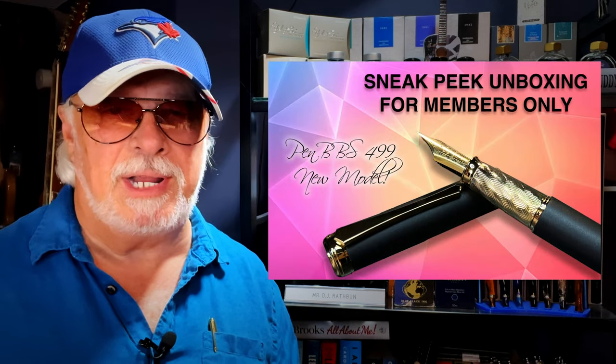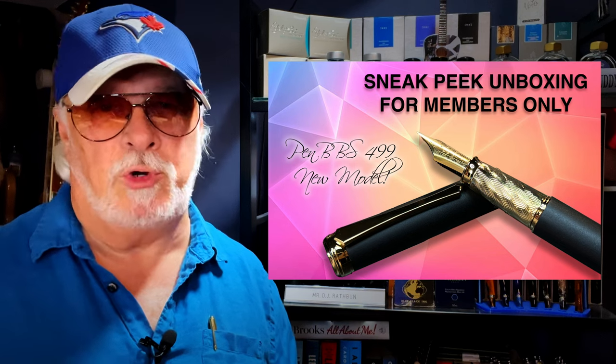Hello there, welcome to my channel. My name is Doug and I'm back with another fountain pen video. Members of my channel get sneak peek unboxing videos usually on Wednesdays when I have new pens coming in. I hope members won't mind if I share this particular unboxing with everyone.